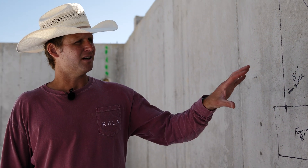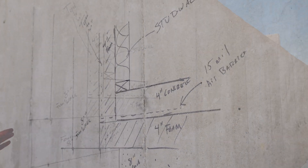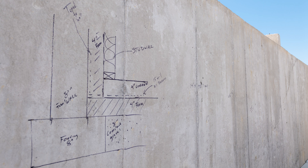On the wall, we went ahead and transposed the details of how we want it done so everybody can see what's happening and minimize the number of errors that could potentially happen out here.